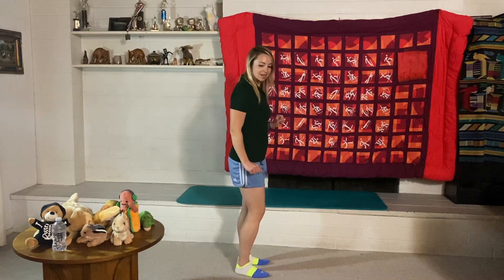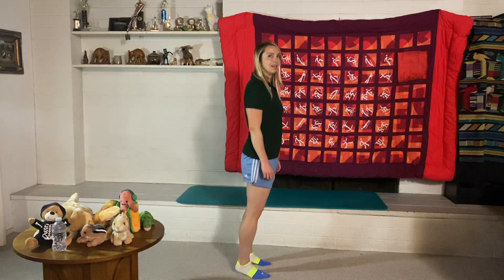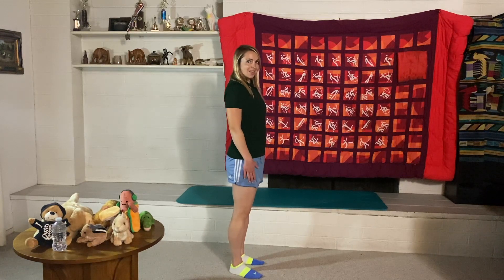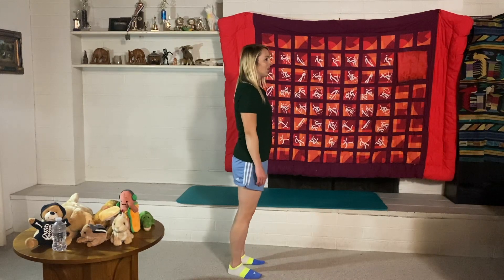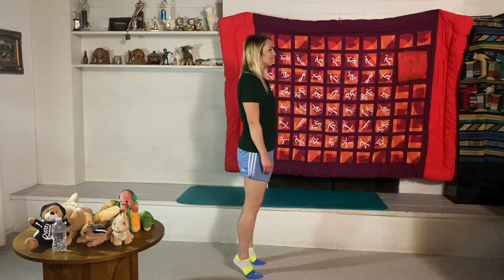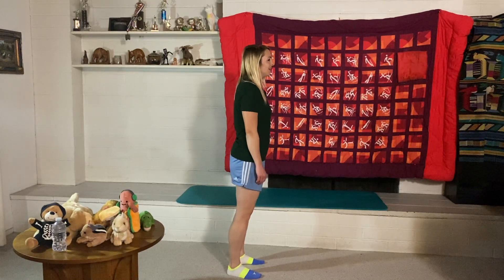Now we're going to do some ankle raises — 10 slow and then 10 faster. Starting now: one, two, three, four, five, six, seven, eight, nine, ten.